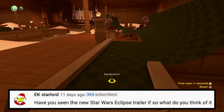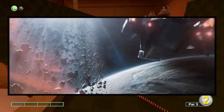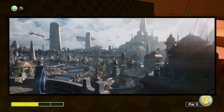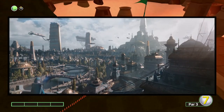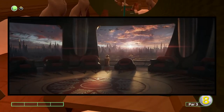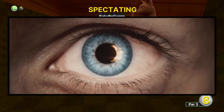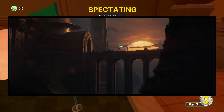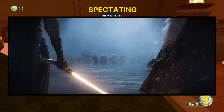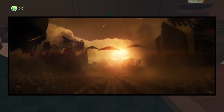Next question is from EK Styler: have you seen the new Star Wars Eclipse trailer, and what did you think of it? I did see the trailer — it looks absolutely amazing, visually gorgeous. But I don't like when video games don't release gameplay. I know it's probably too early and they're just trying to build hype, but it just looks like a trailer for a cinematic movie. I want gameplay. I'm excited for it and I can't wait for a trailer with gameplay. Right now it's just okay to me — it's beautiful, but I want to know what the game's actually like.